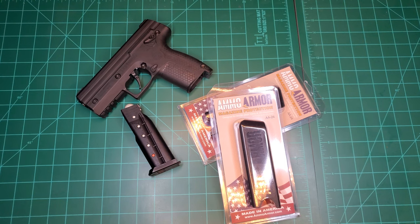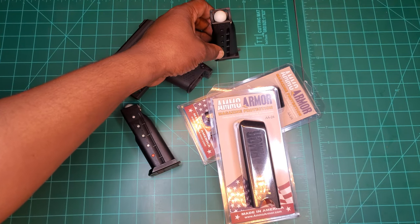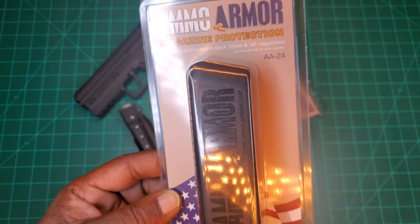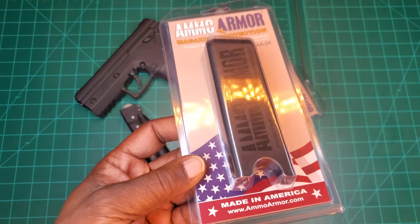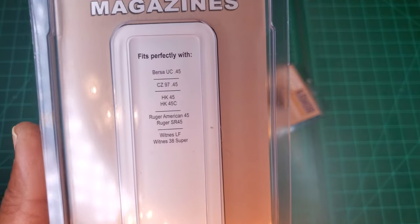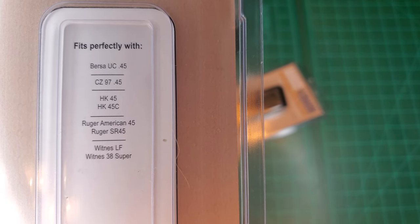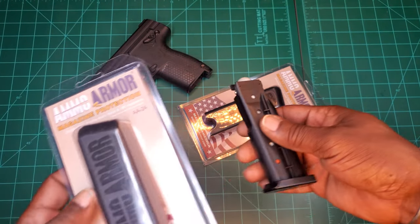To prevent that — especially if you're carrying pepper rounds or something like that, whether on your hip, in your backpack, or your purse — there's something I found on Amazon. Burna does carry their own brand, but this is a couple dollars less. It's called the Ammo Armor magazine protector, designed for double stack 10mm and .45 caliber mags.